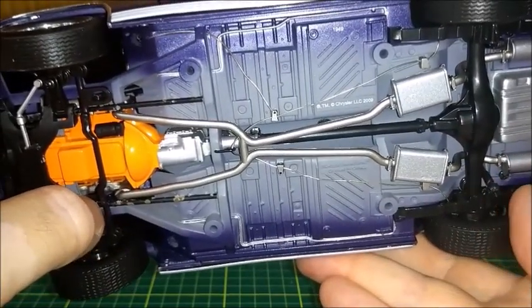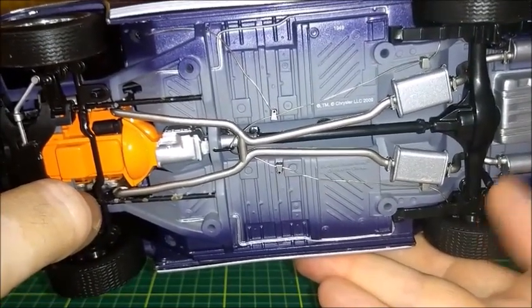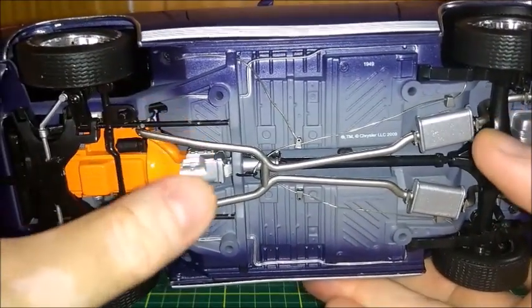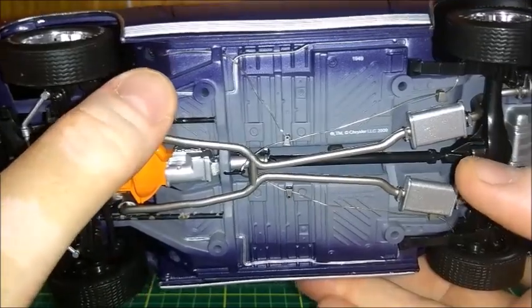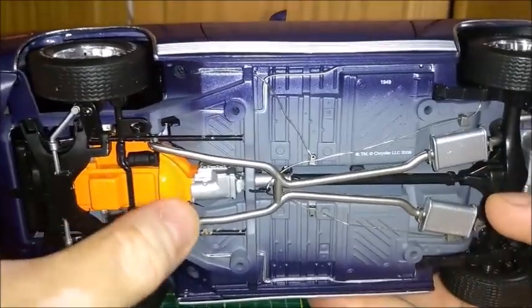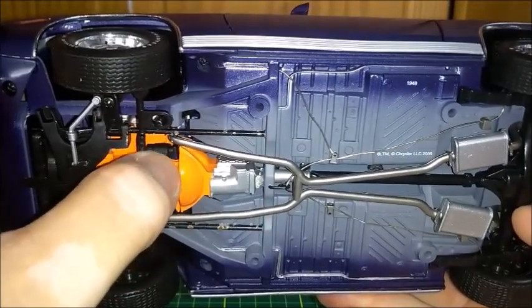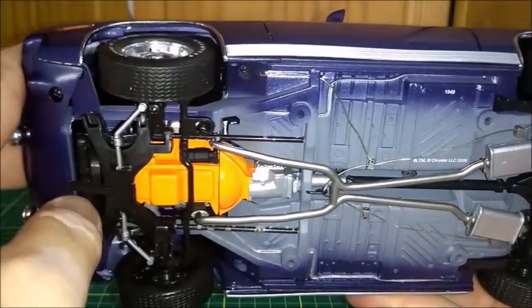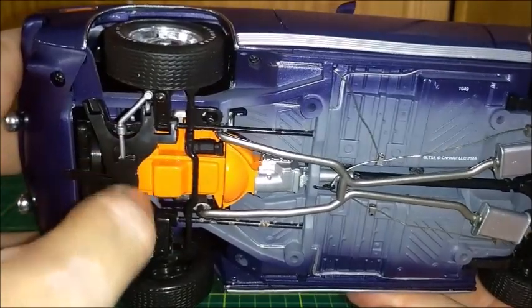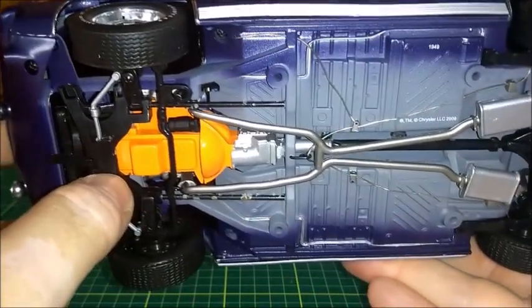There are front and rear axles with working suspensions and a working drive shaft. As I turn the rear wheels, I also turn the mufflers and the gas tank. The bottom of the car is made in primer with the body color around the edges, and the engine and transmission are very realistic. You can see the starter, radiators, and the front suspension, which is very realistic.